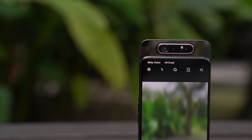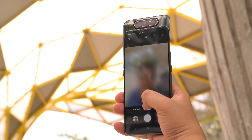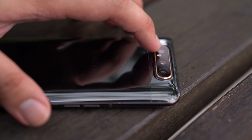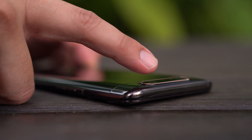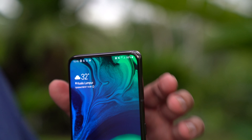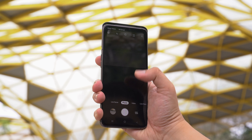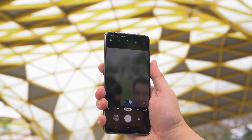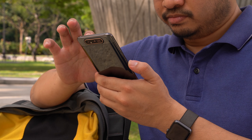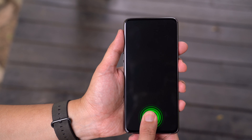In terms of design, the A80 comes with an all-screen front while the rear gets a clean uncluttered appearance. We have the black unit and it doesn't come with that fancy reflective effect that you get on the more affordable A50 and A70 models. The A80 has a nice heft to it — it feels quite premium. You get a slim metal frame with antenna bands. The device comes with a 6.7-inch Super AMOLED display pushing a full HD plus resolution, the same size as the Galaxy A70, but with a full edge-to-edge display that has no notches or punch holes.